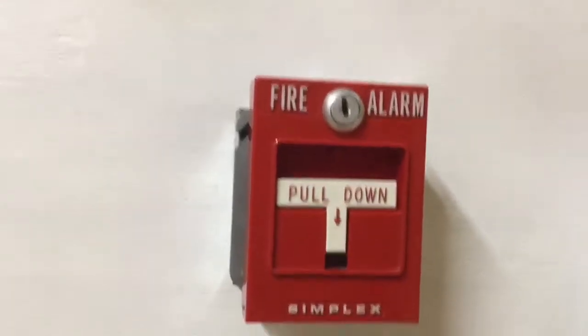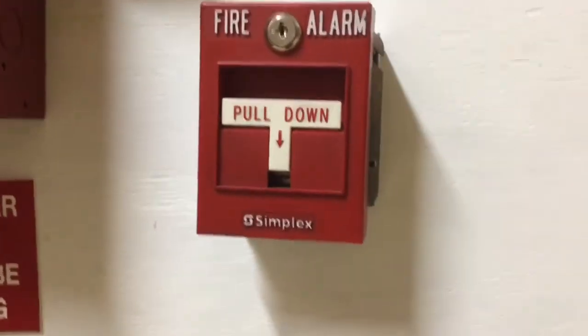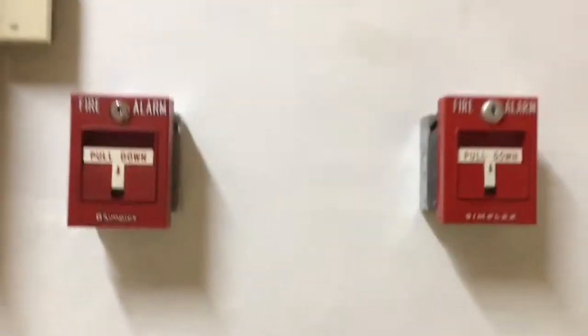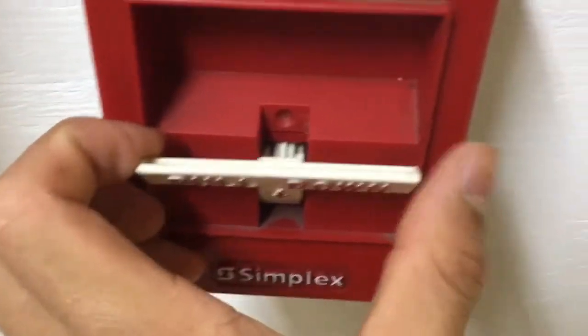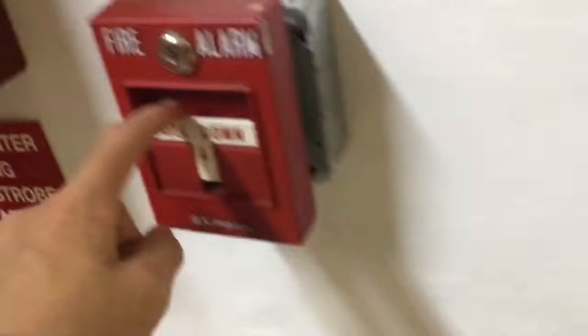On this side I have the Simplex 4251-20, on this side I have the 2999756 I believe, and they look pretty similar. Obviously you can see this one's definitely higher quality — you can see how it's shiny, it's hard plastic, whereas this is just matte, it's very cheap, it's very thin. I can literally just bend the handle; if you pulled on this hard enough it would just snap. Whereas on this one you can see it's solid, can't turn it, very strong, and also it's very springy whereas this one — nothing.